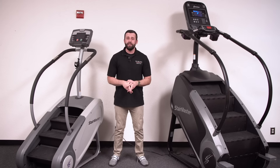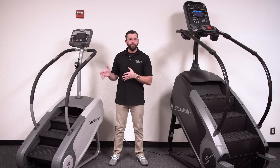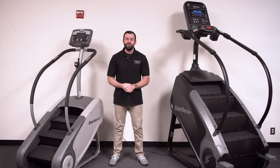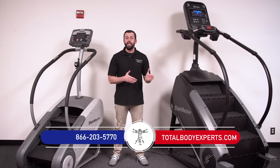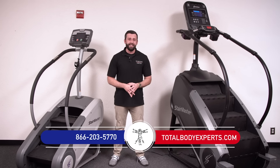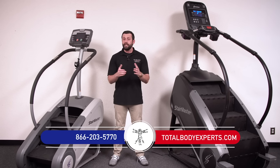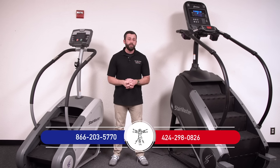That's going to wrap it up for our inside look at the commercial 8 Series Gauntlet along with the light commercial SM3 step mill options by StairMaster. If you have questions about either one of these models or need help finding the right StairMaster for your needs, reach out to us at TotalBodyExperts.com or give us a call to receive a free consultation and exclusive discounts. If you want to contact me directly, you can call or text me on my cell at 424-298-0826. If you haven't seen it yet, be sure to check out our StairMaster 10 Series video as well, included in the description below.